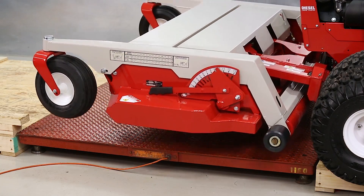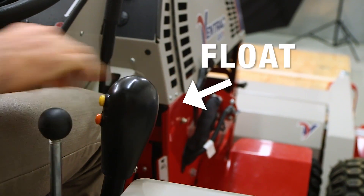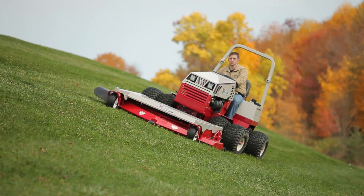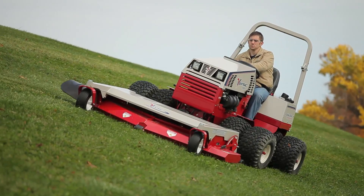Once you've selected a setting, lower your attachment back to the ground using the SDLA lever and put it in float. For weight transfer to be fully effective, the front attachment needs to be in float while using mower decks or any other attachment that makes constant ground contact.